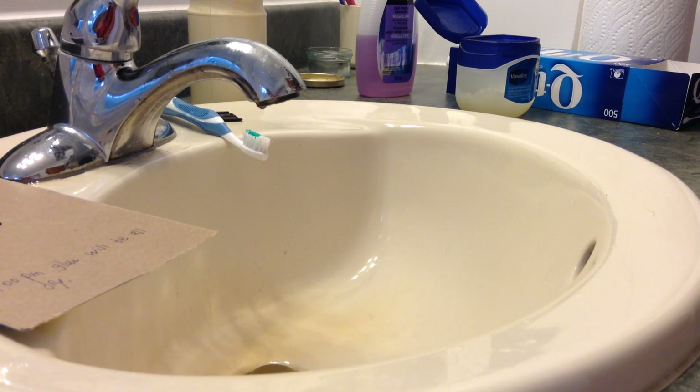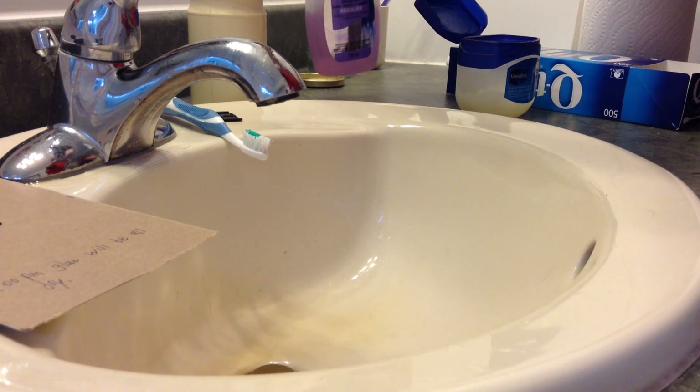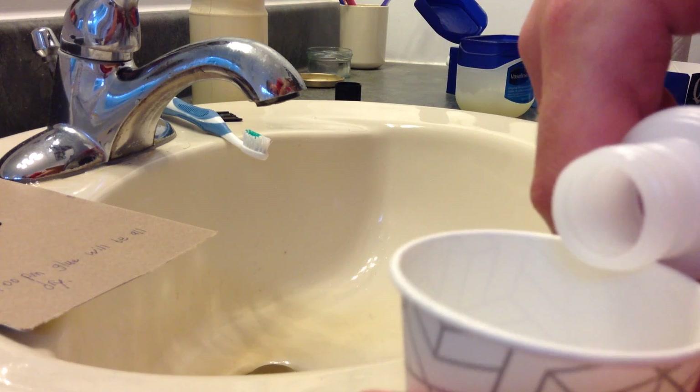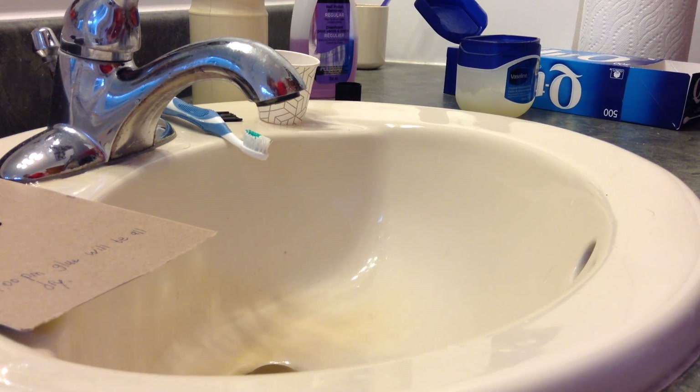Sometimes that white stuff is hard to get off, so you will have to use nail polish remover to remove the white stuff. It might take two times to get the white stuff off. Nail polish remover does get it off, but it will ruin plastic parts and things if you repeat it.